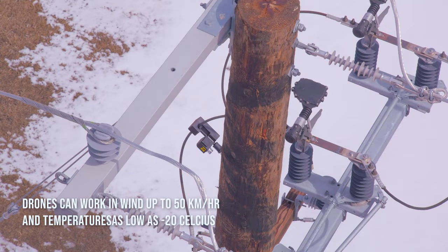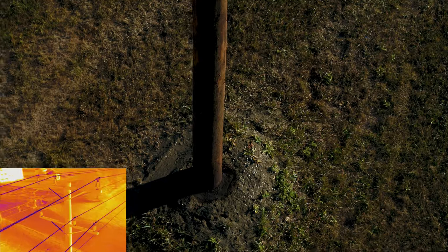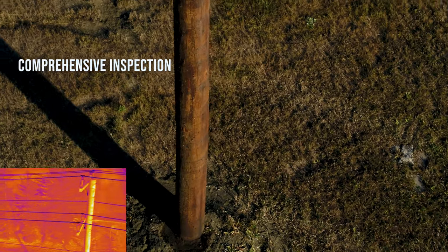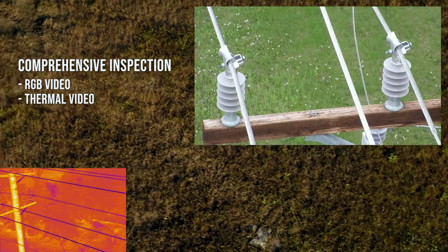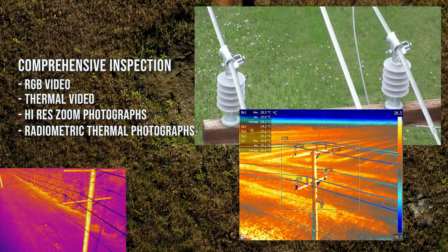It's extremely robust and able to work in conditions down to minus 20 Celsius, so it can work more days per year in tough climates. This inspection was comprehensive, taking RGB video, thermal video, and high-level zoom and thermal radiometric photographs.